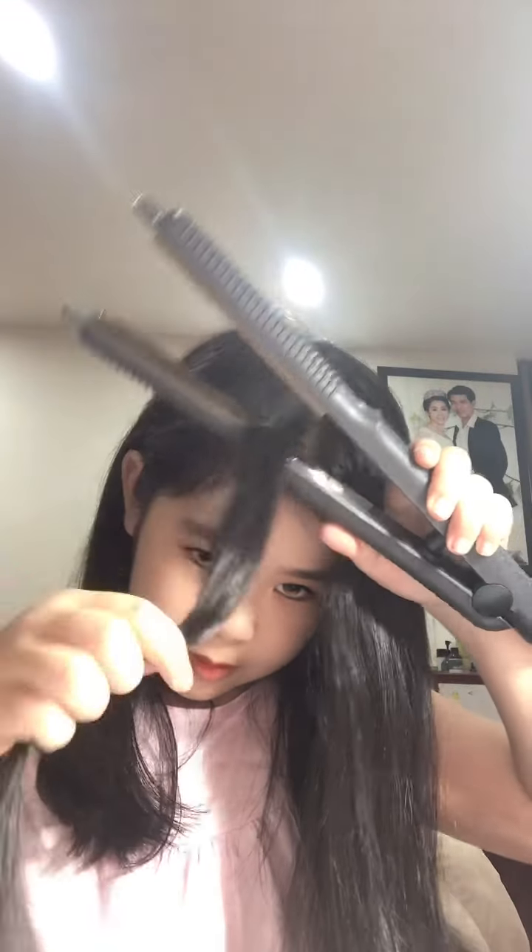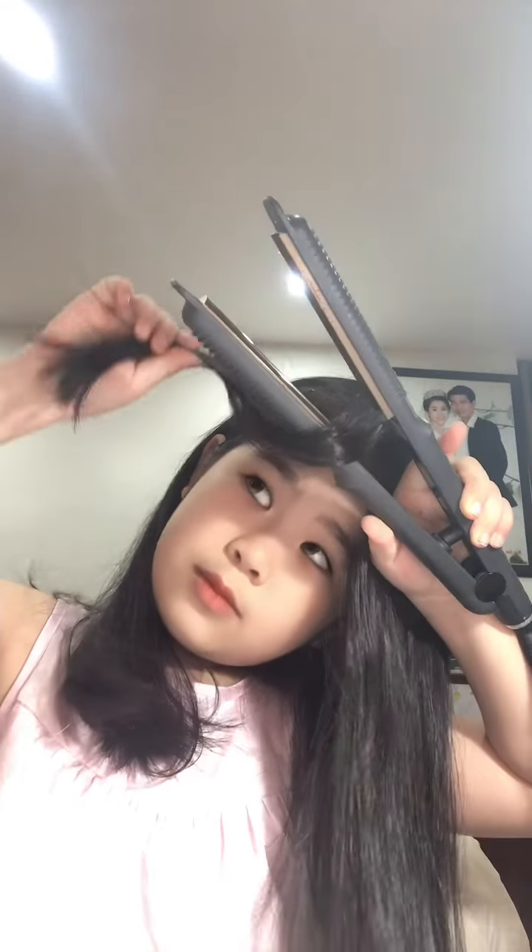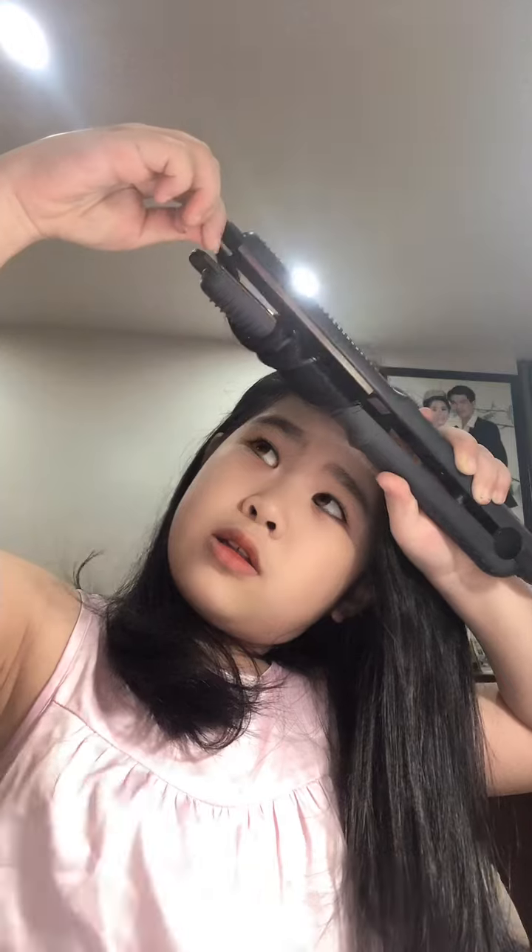Now make it to be curly. Take the hair you like to make it curly. I will let it like this. Count to ten.